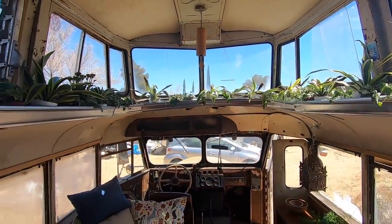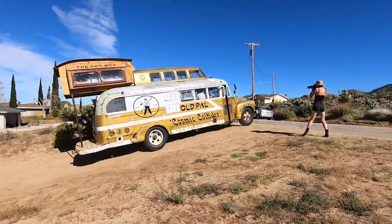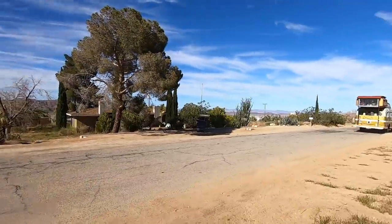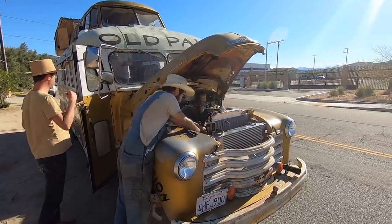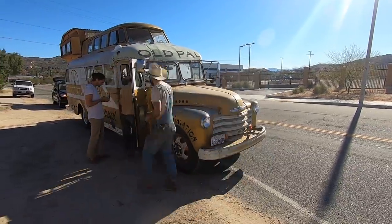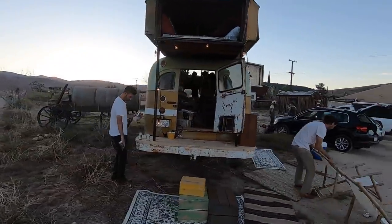We finished just in time and turned the bus back over to the Old Pal people, who took it for a test drive and a test party over at the Pioneertown Hotel. Pioneertown is a really fun area right next to Joshua Tree. We did have some engine trouble along the way, which is to be expected with a vehicle this age, but Gabe the mechanic got her up and running in no time at all. We set up shop in Pioneertown, added some neon lights, and started to plot out the plan for the rest of the road trip.